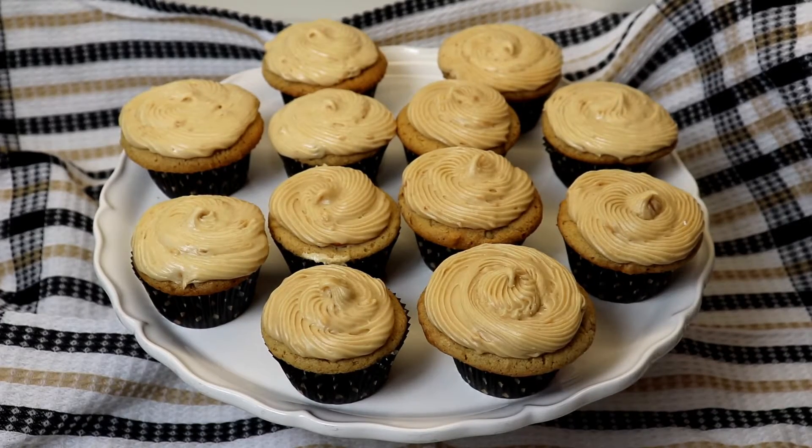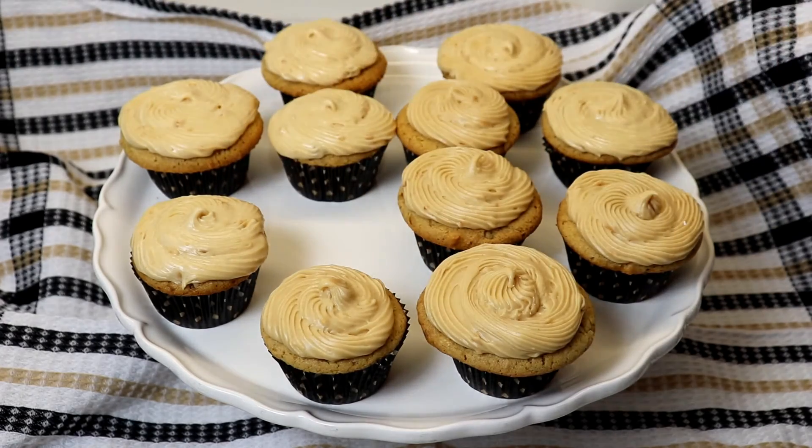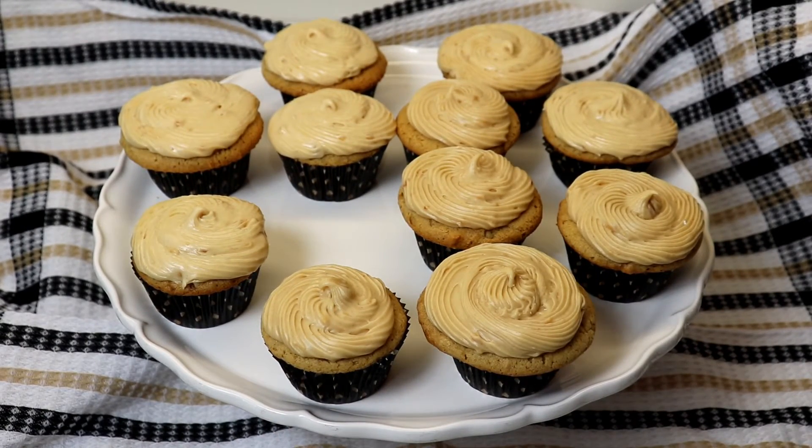I have completely frosted my cupcakes and now we are ready to try them. They are simply perfect — so moist, and the frosting complements the cupcakes so well. It is just amazing.